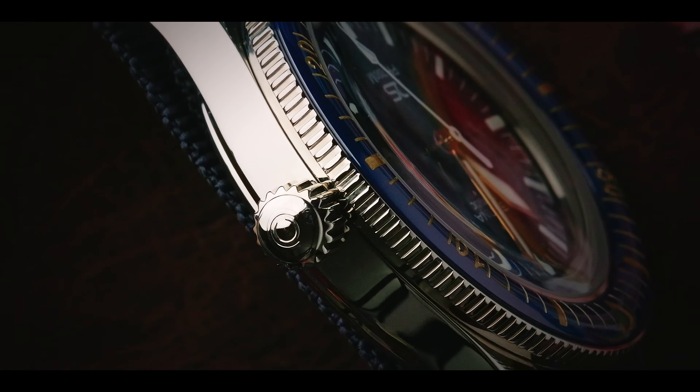Being that this is a dive watch, we find a very nice signed screw-down crown. However, to keep it in line with that vintage skin diver design, we see absolutely no crown protection, which gives it a very nice minimalist feel while removing a lot of the bulk that is more common in modern sport watches.